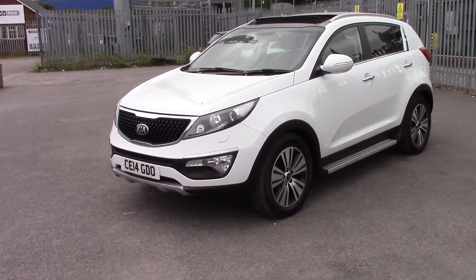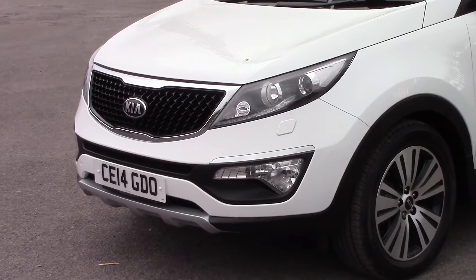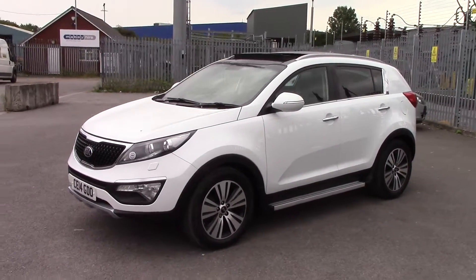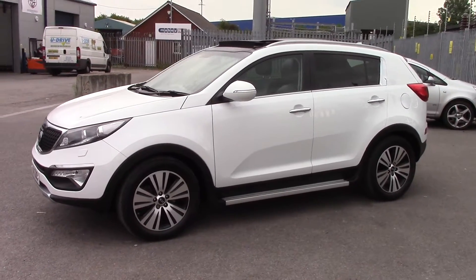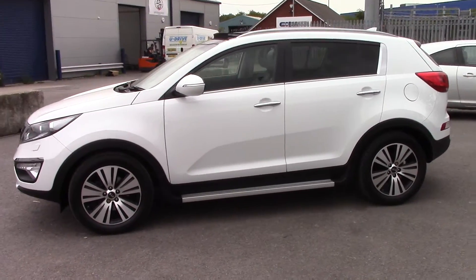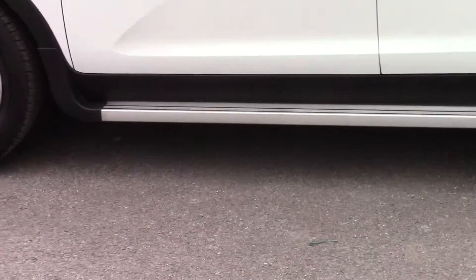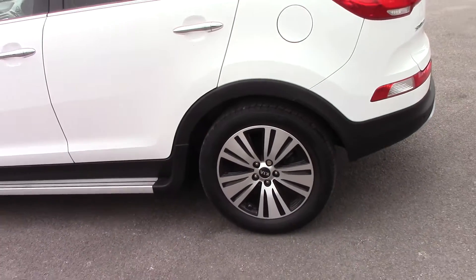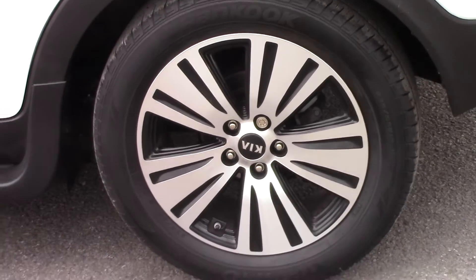The car features chrome trim on the front grille as well as above the front fog lights, side windows and along the back. There are body-coloured wing mirrors with integrated indicators, a side-step fitted as you can see just there, and the Kia alloy wheels which are in really nice condition all around.